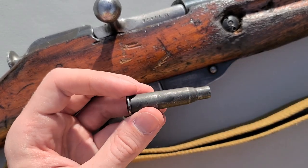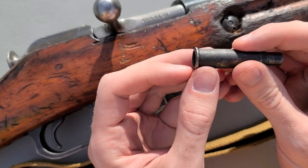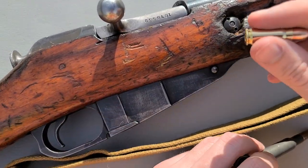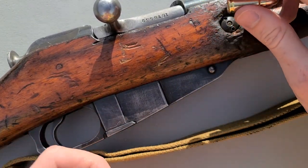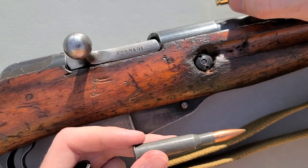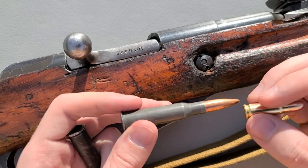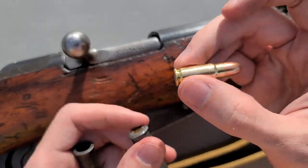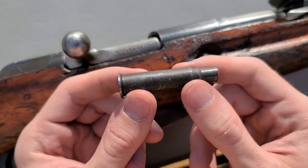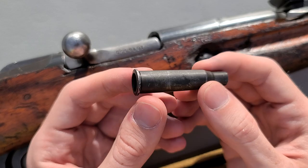Well, to get a cartridge to actually fire, the firing pin is going to have to hit the primer all the way at the back. Now if we tried to put our pistol cartridge into the Mosin, the chamber is so big it's going to end up going all the way up in there, and the firing pin isn't even going to hit the primer on this little pistol cartridge. So what we do instead is we take a chamber insert — a specially made device that's kind of hard to get, but we'll talk about that in a little bit.